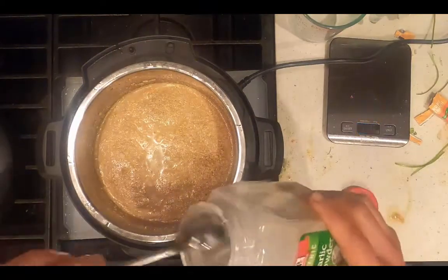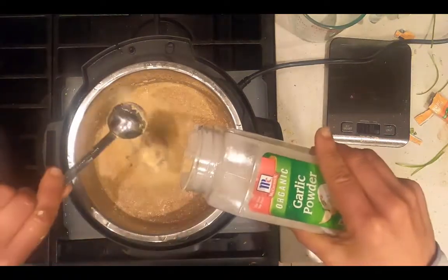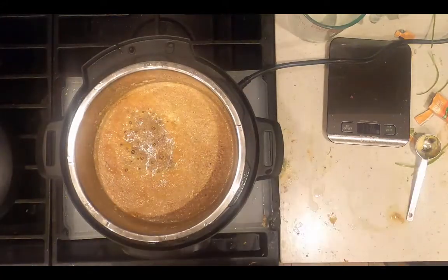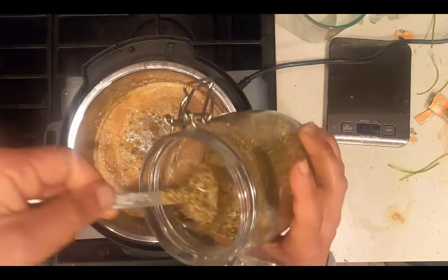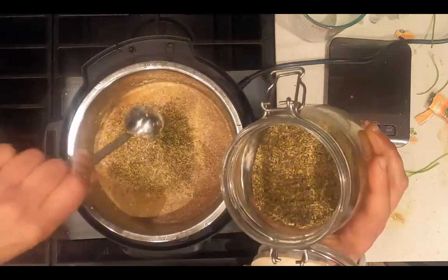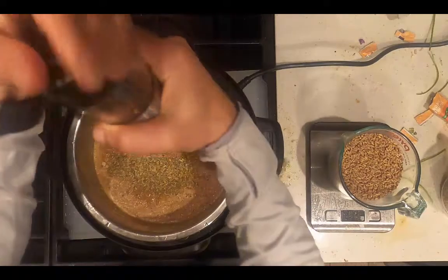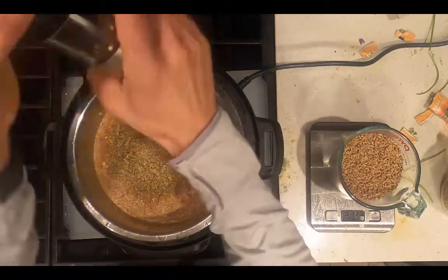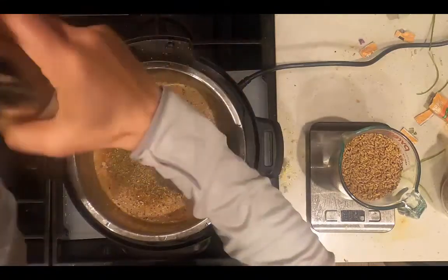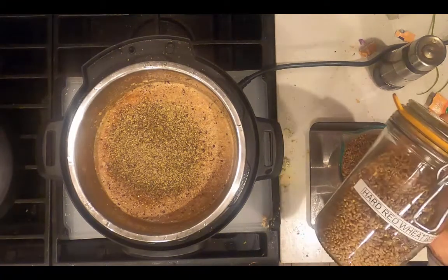Next, add the dry ingredients. That will be six tablespoons of garlic powder and six tablespoons of a dried herb — I'm going to use oregano. One teaspoon of ground black pepper, and finally I'm going to add 400 grams, or two cups, of hard red wheat berries.